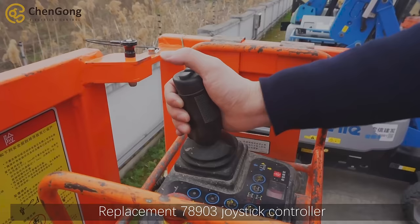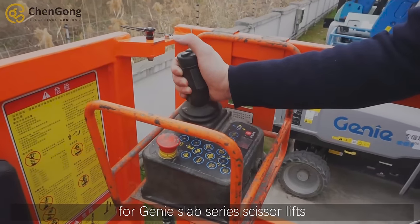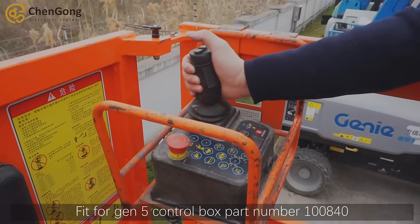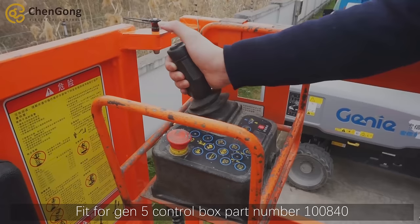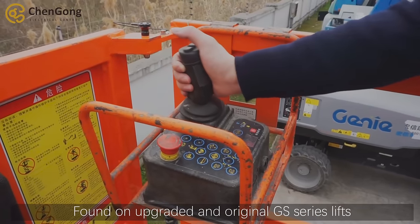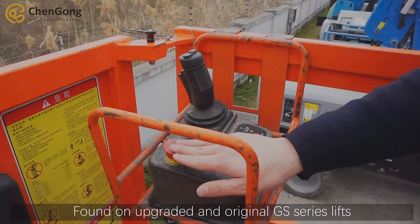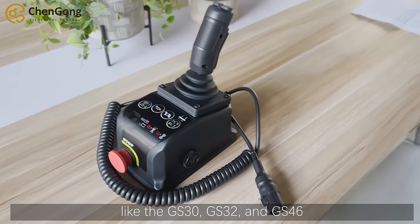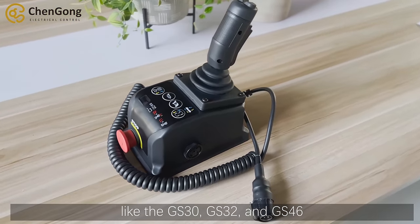Replacement 7A903 joystick controller for Gini slab series scissor lifts, fit for GIN5 control box part number 100A40, found on upgraded and original GS serial sleeves like the GS30, GS32 and GS46.